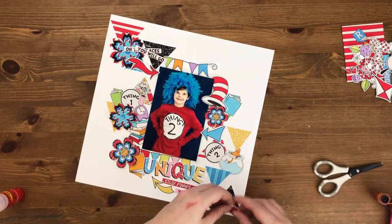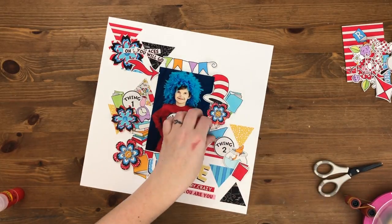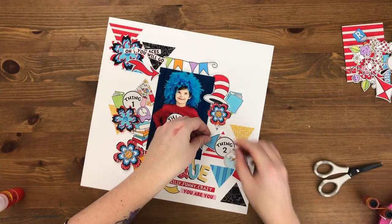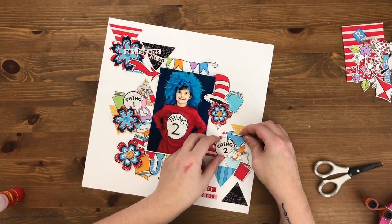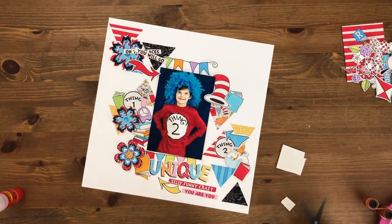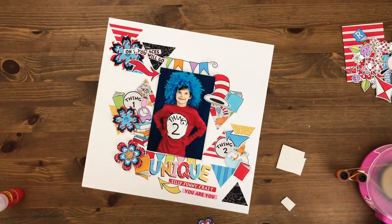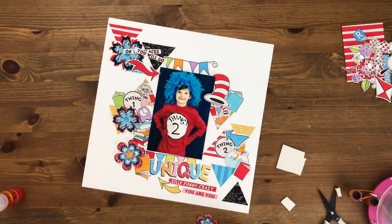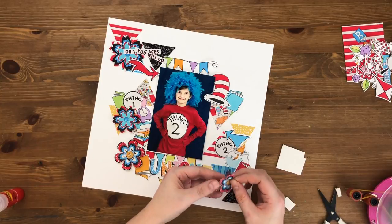I end up going back in and popping all the books up on foam too. Because they're spread out all over the layout, it really works well to create cute little pops of things coming at you off the page. They're really spread out well for it and I really like the way it comes out, but right now I'm just putting them straight down on the page.